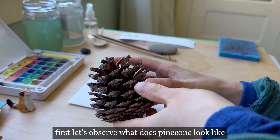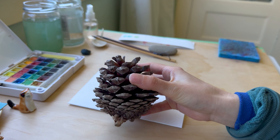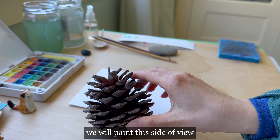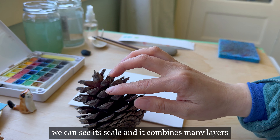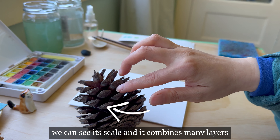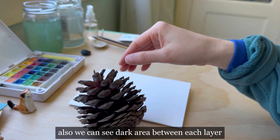First, let's observe what a pine cone looks like. When drawing or painting it, we will paint this side view. We can see its scales and it combines many layers. Also, we can see a dark area between each layer.